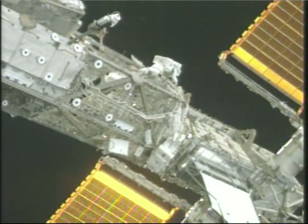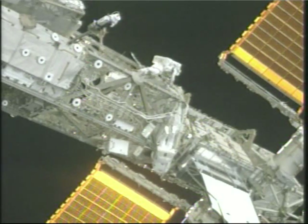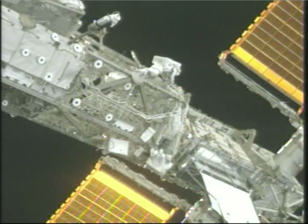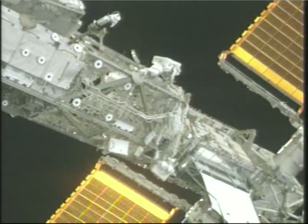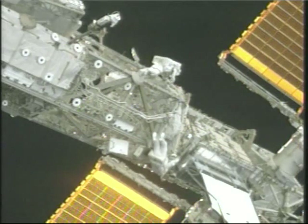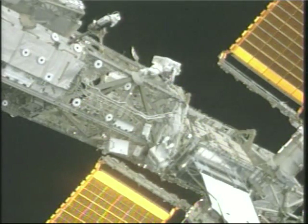Flying over the South Pacific Ocean, Heidi Piper at the top of your screen, Steve Bowen at the bottom, working on opposite ends of the solar alpha rotary joint as they work on the cleaning and lubrication of that rotary joint. It operates as a paddle wheel to position the large starboard solar arrays flanking the two space walkers while the International Space Station orbits the Earth, enabling those arrays to track the sun.